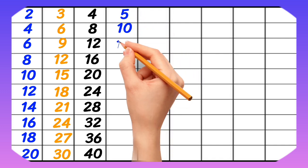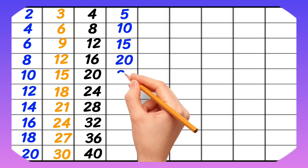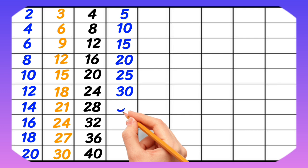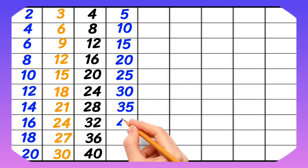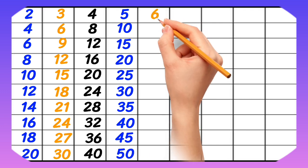5-1 is 5, 5-2 is 10, 5-3 is 15, 5-4 is 20, 5-5 is 25, 5-6 is 30, 5-7 is 35, 5-8 is 40, 5-9 is 45, 5-10 is 50.